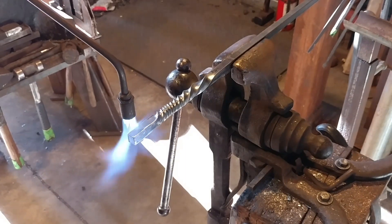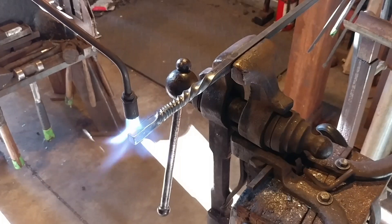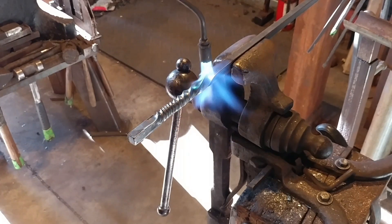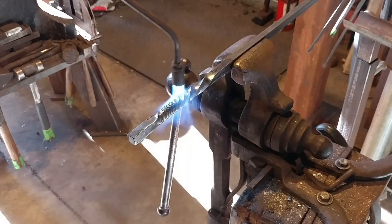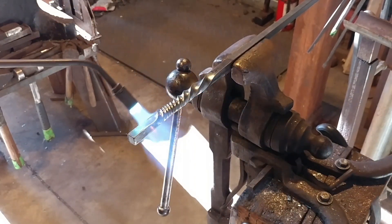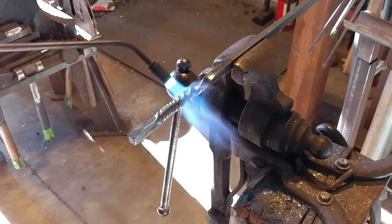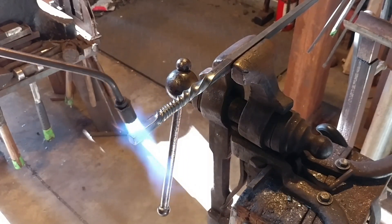Now we're here at the vise, and just like making sure we got a really good cleanup on the wire wheel, we're going to make sure that we get a really good even heat on this section of bar. This is just an example piece, so this isn't for any specific project, but I hope everybody likes it anyhow. We're going to get a real nice even heat here, and then I'll be right back with you with the final step.